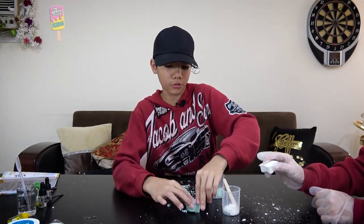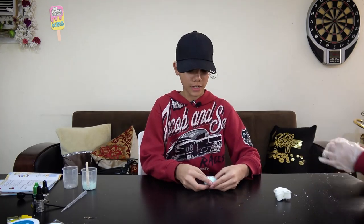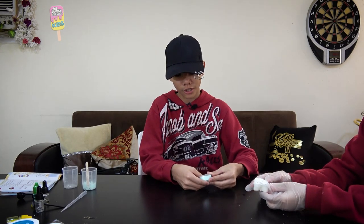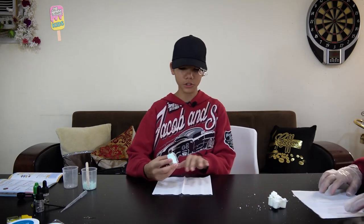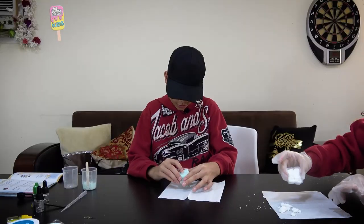It's been 15 minutes. Our next step is to remove it from the mold and then leave it for another 45 minutes. I'm going to put it on a napkin and try to take it out of the mold.